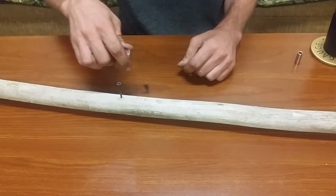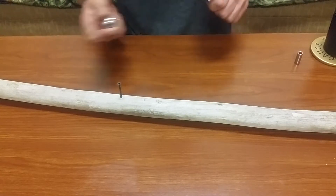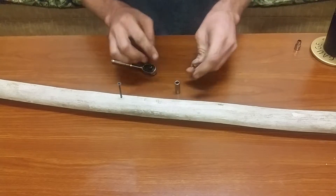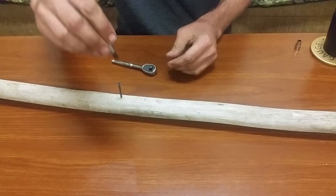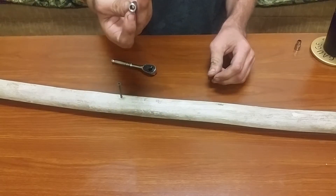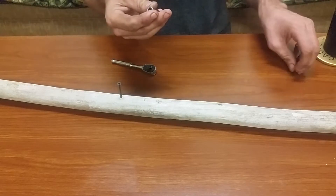The only disadvantage is the bit will fall out. But it does work, and they also make these with a magnet in there to retain the bit. You can probably pick these up for like two, three, four dollars at Harbor Freight.